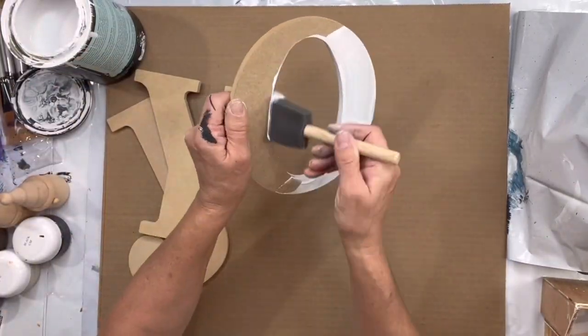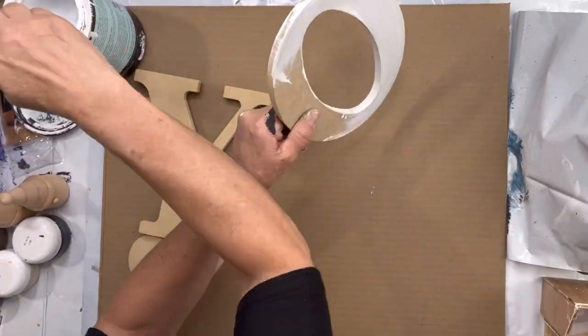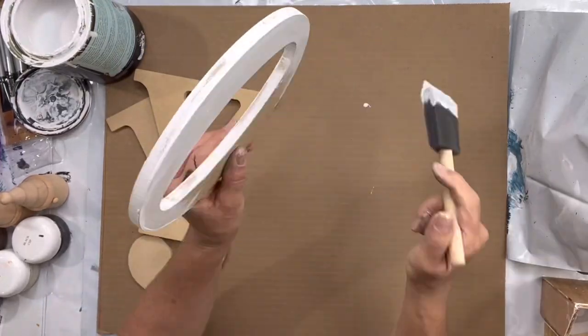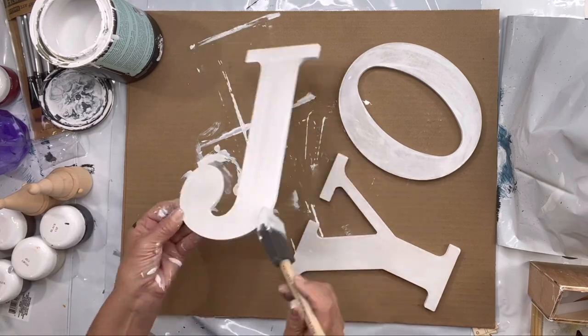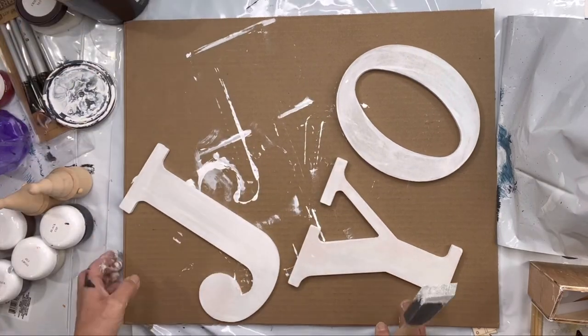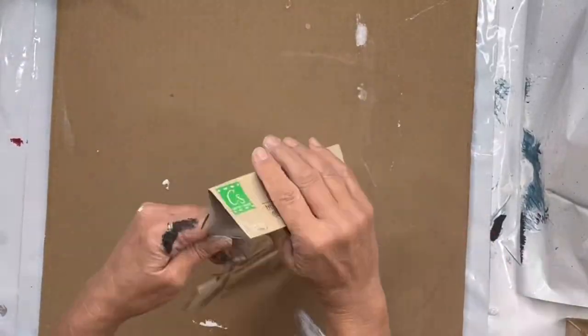I started out with these letters J, O, and Y to spell 'joy.' I picked these up at Hobby Lobby — you can sometimes grab these at Walmart as well — and I painted them in Wise Owl white primer.